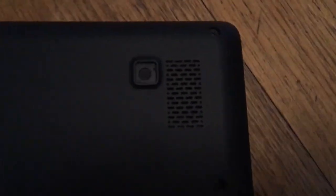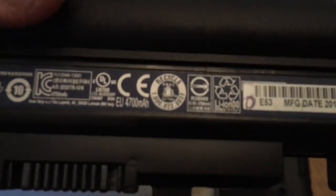On the bottom there are two presumably 0.5 watt speakers. There is also a removable battery with plenty of power for long use.